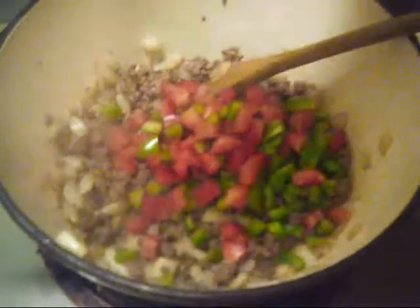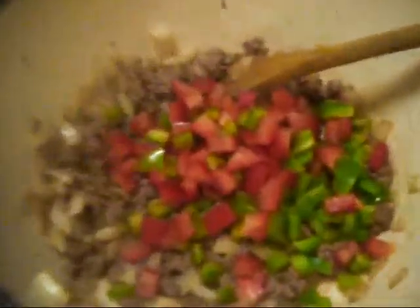Now this is about halfway cooked, so at this point I'm gonna add it. I have about half a cup of green bell peppers and same of red bell peppers, so it's half a cup of each. And I'm gonna start to cook that for a little bit.